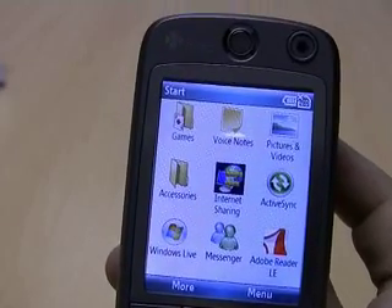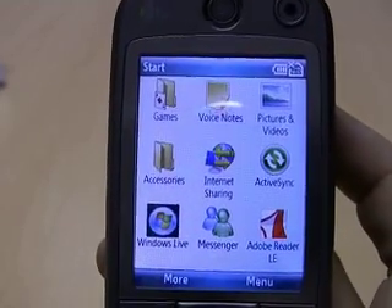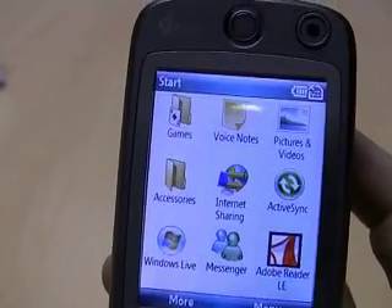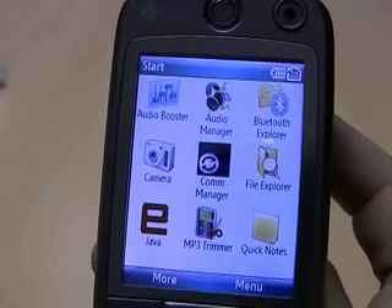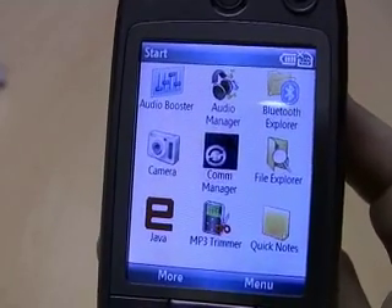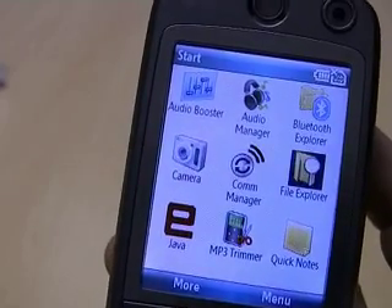You've also got standard games. Going down, you've got things like Windows Live and MSN Messenger, even Adobe Acrobat Reader. The comms manager, audio manager, camera application, and also Bluetooth Explorer and File Explorer.